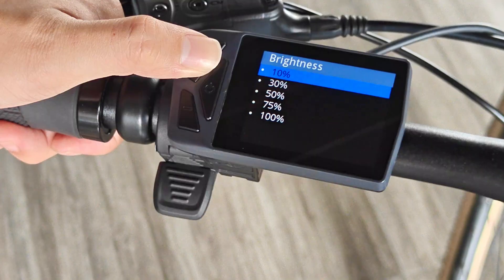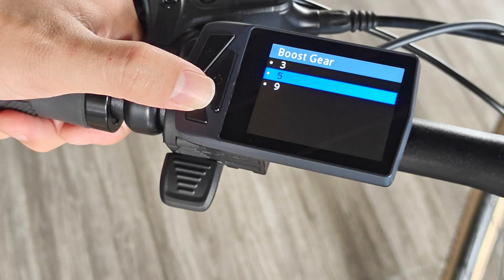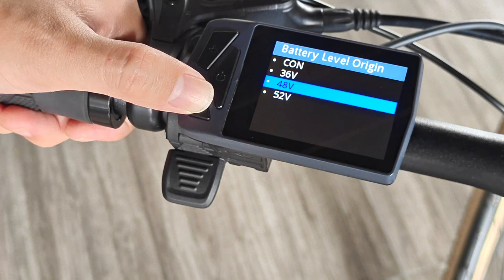Adjust the screen brightness and freely choose third, fifth, or ninth gears. Here you also set the battery level origin — select the voltage that matches your battery.